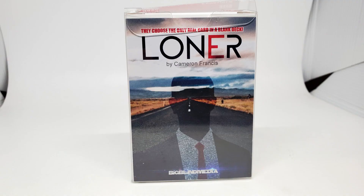Today we're going to look at a fully gimmicked deck. This is Loner from Cameron Francis and Big Blind Media. What is Loner? Loner is Cameron Francis' take on the blank deck effect. There's been lots of great blank deck effects, most notably the Mental Photography deck, and this definitely is the version of Mental Photography that you can do without rough and smooth — a non-rough-and-smooth Mental Photography deck, at its basic.